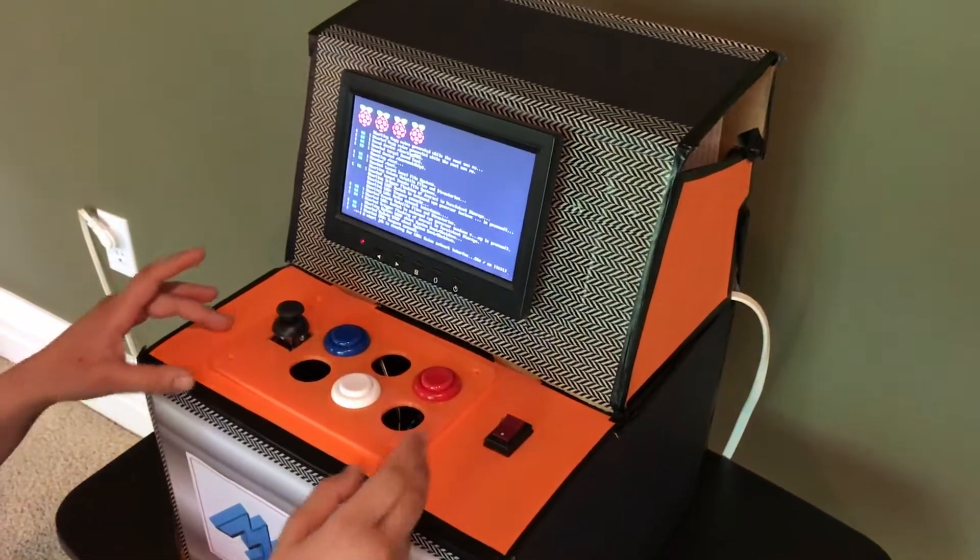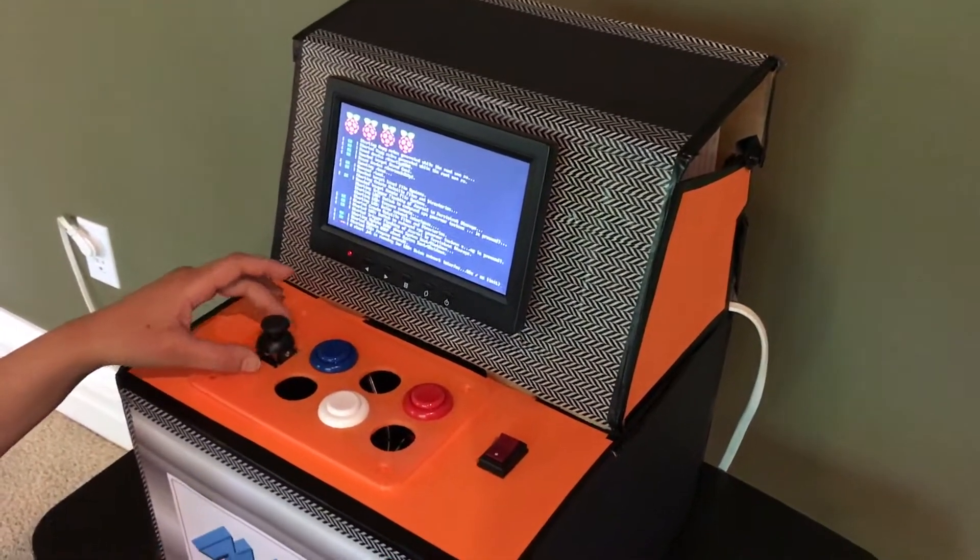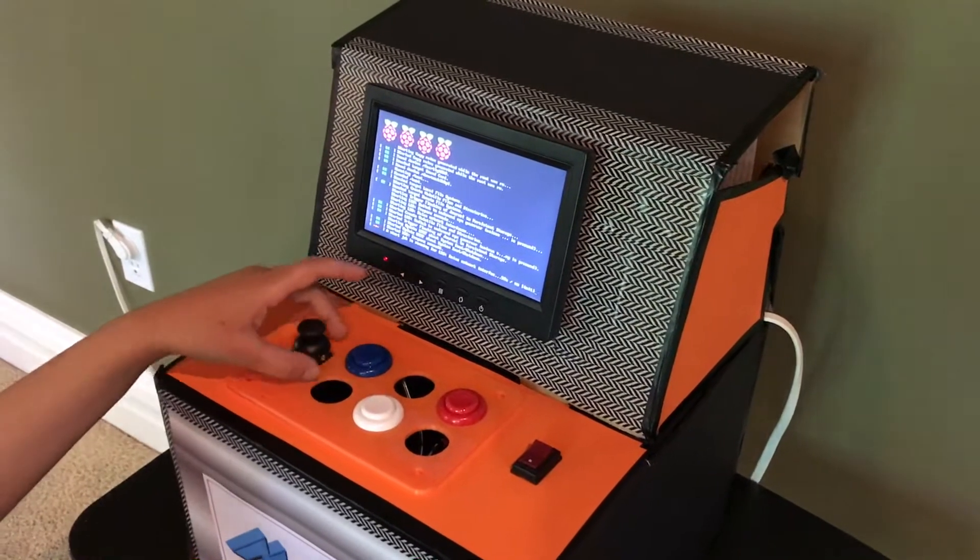On the front, we have a 3D printed board that keeps the buttons and the joystick together. We use calipers to measure the size of the buttons.